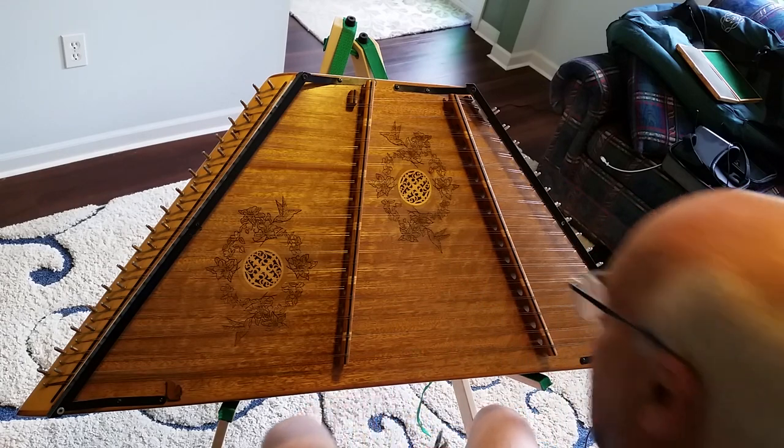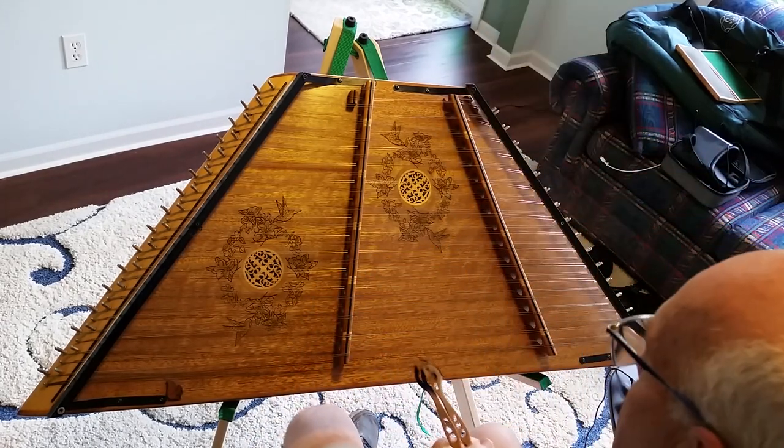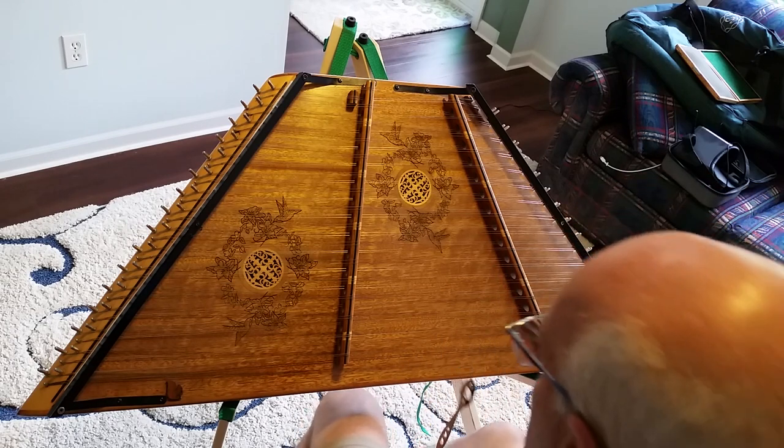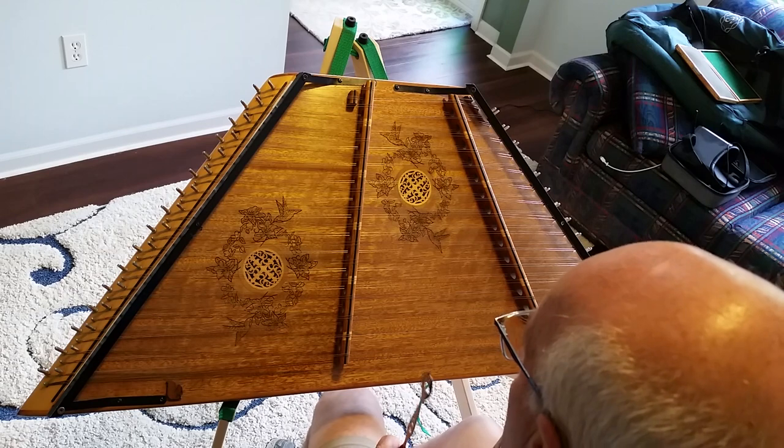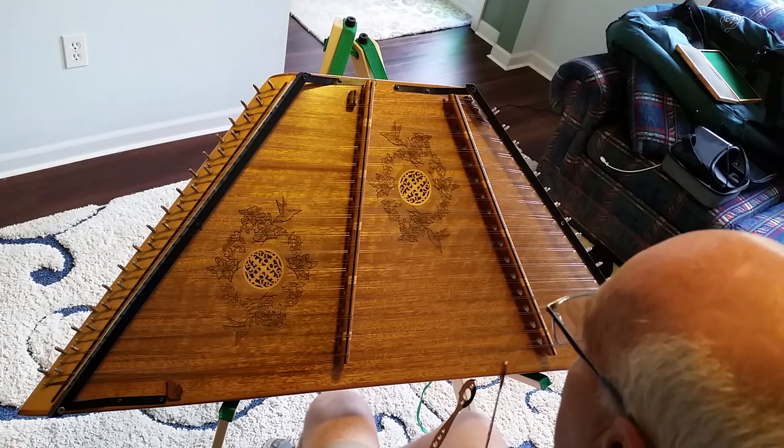This is called Wake Up Susan. It's about as hashed up, but I'm going to take this thing apart piece by piece, and then later on I'll work it up to full speed, which is actually kind of fast.